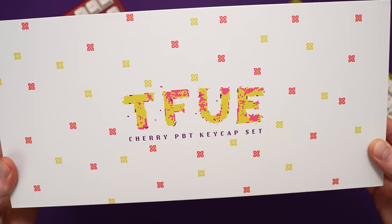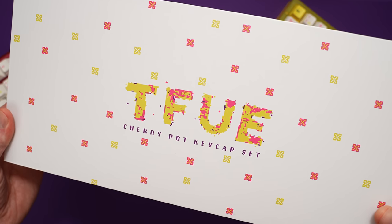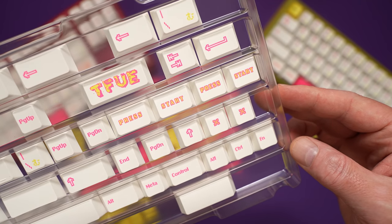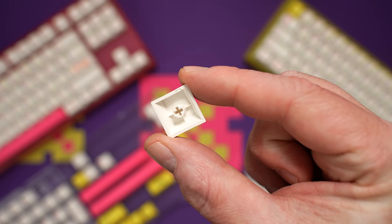If you like these keycaps but you're not in the market for a completely new board, NovelKeys also has just the keycap set available for $110. That may seem pricey given the cost of the complete boards, but these are big kits with compatibility for seriously almost every layout you can think of. They're nice and thick, they have a good sound, and they should be durable for the long term.